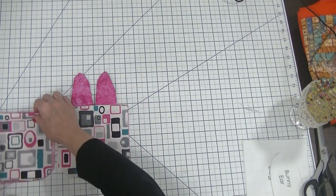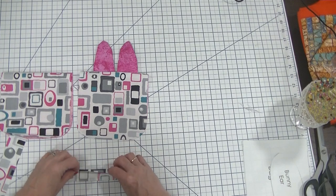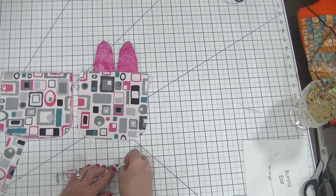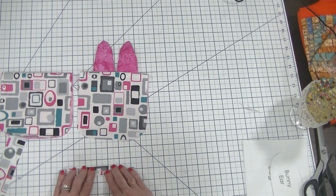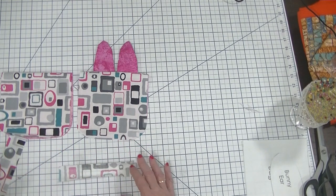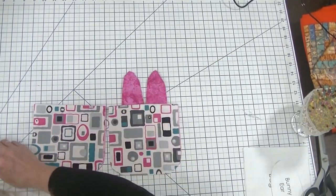The next thing we need to do now that we have our two pieces is make our casing. We're going to take our six and a half by one and a half inch piece of outer fabric, fold the centers to the inside, and then fold the short sides 3/8 inch and then 3/8 inch again to cover up the raw edges. We're going to do that for both pieces. I'm going to head over to the iron and press these down so we can then add them to our outer pieces.